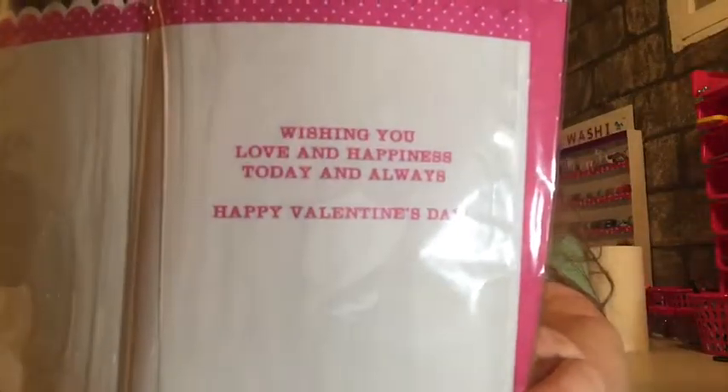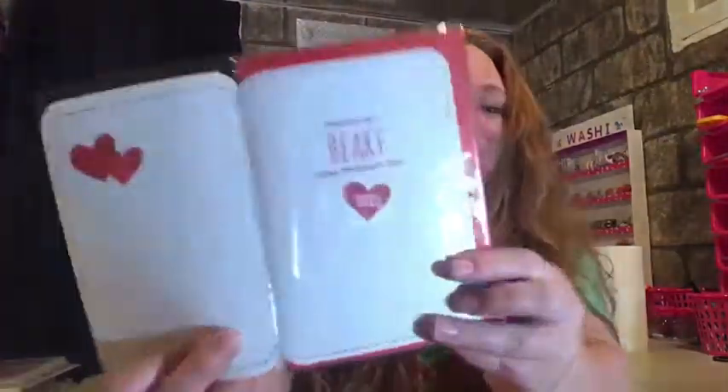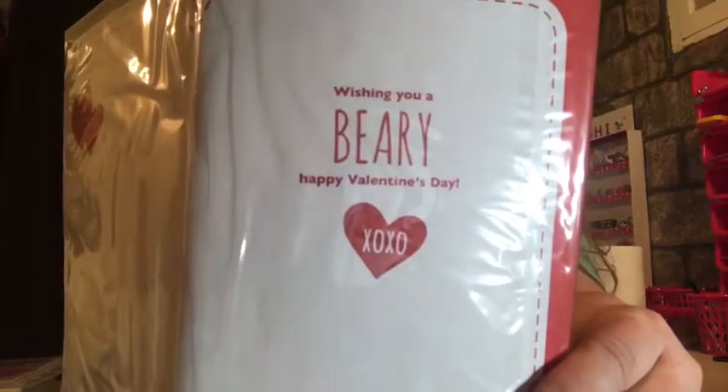Getting into the Valentine theme - I got some of their homemade cards. Dollar Tree has their own little homemade cards and I absolutely love them. One says 'I love you this much' - so adorable. I got some of those.